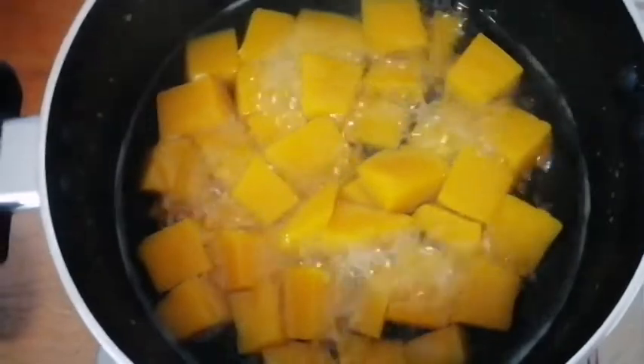This is how I check if my butternut is soft — it's ready. You can just use your fork to press it down. If it's easy to press down, it shows that your butternut is cooked.